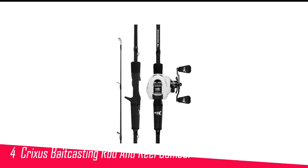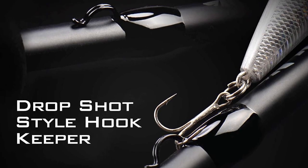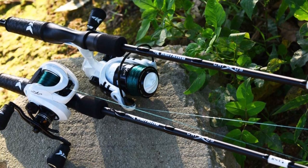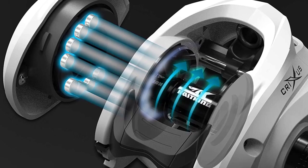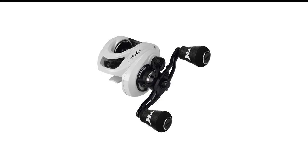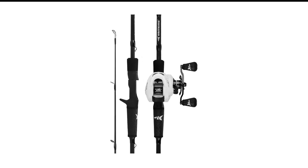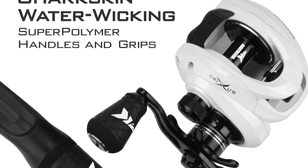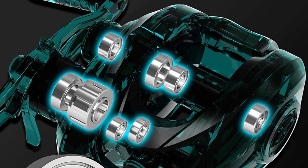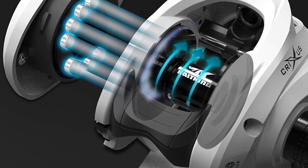Number 4 in my list is the KastKing Crixus Baitcasting Rod and Reel Combo. KastKing is a major player in the baitcasting world, and they have quickly made a name for themselves with the Crixus Baitcaster Combo. This combo is designed for anglers who want the best of both worlds — the power and accuracy of a baitcaster with the ease of use of a spinning reel — making it an excellent choice for anglers who have just started fishing. The combo features a lightweight and durable carbon-infused frame, perfect for use in both fresh and saltwater conditions. It provides a comfortable and slip-resistant grip thanks to the Golf Style Super Polymer Handle. The rod is built with high-quality IM6 graphite, and one of its best features is the unique PTS Power Transition System, which makes it feel like a one-piece performance rod even though it is two-piece construction.